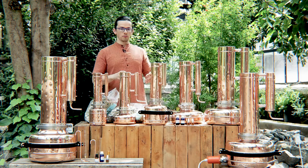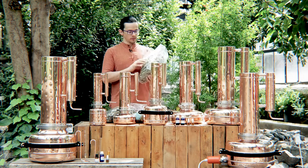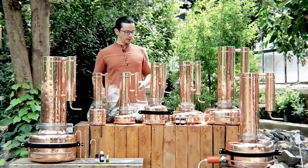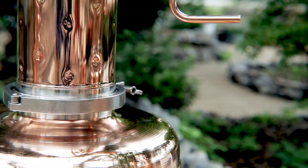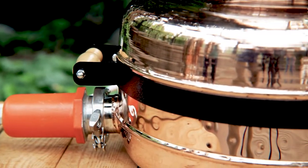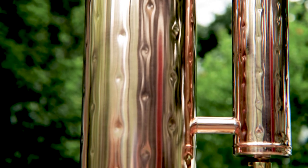But if you have a bigger garden with a lot of lavender, or you have a raw material like eucalyptus which is very spacey, you need a bigger unit. You can go for a four-liter column — this one has an eight-liter boiler. And then the next one has twice the column size at eight liters.